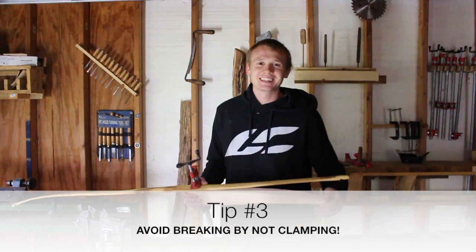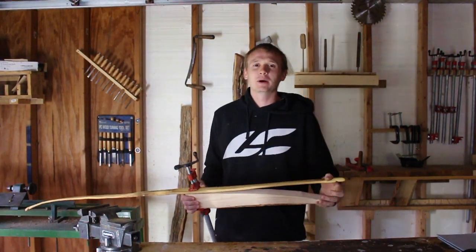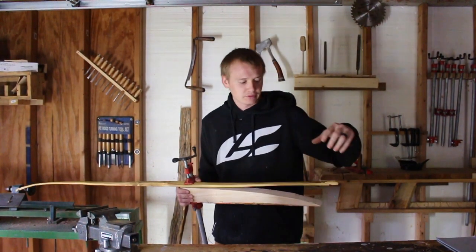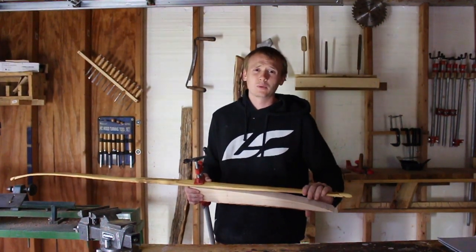Tip number three is to not clamp the wood. A very common way to bend a bow is to have a form and clamp your wood down to it. With clamps you cannot feel how tightly you are pressuring it, and if you over-clamp it your bow will crack.